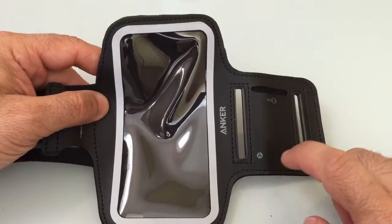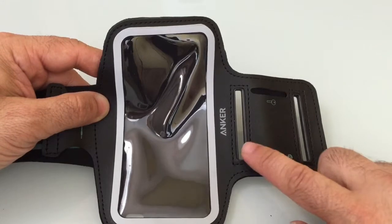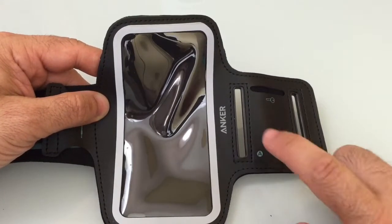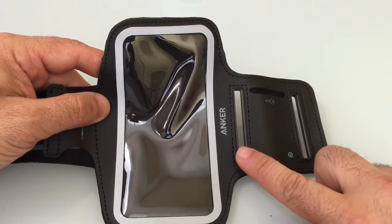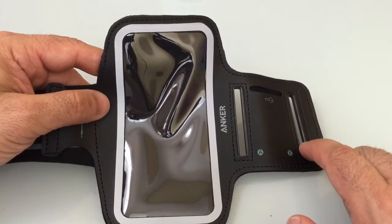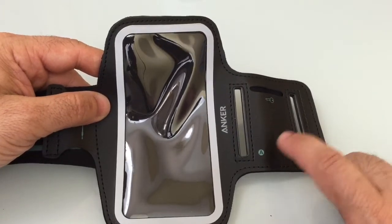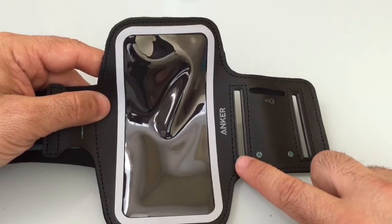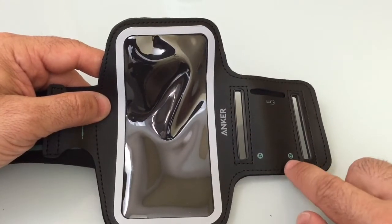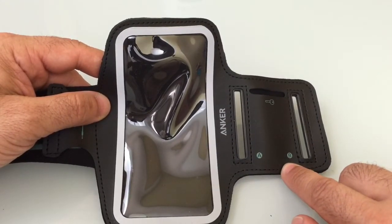The armband also features two adjustment slots, which will allow you to use it regardless of the width of your arm. If your arms are thinner, you'd go with the A setting; if your arms are wider and you need that extra space, you'd move over to the B setting.